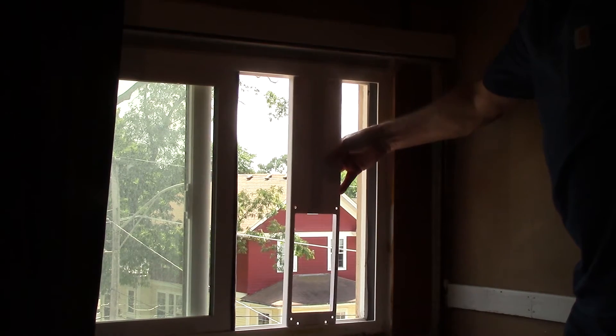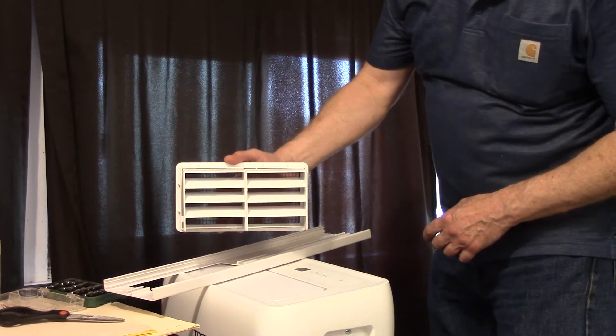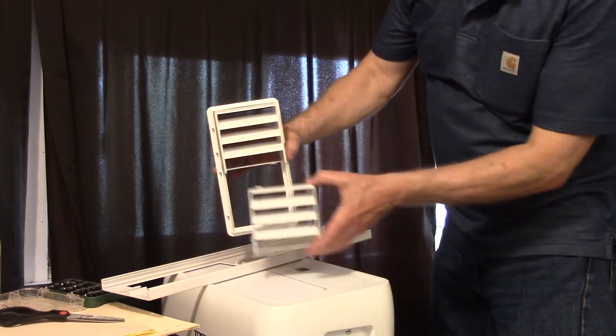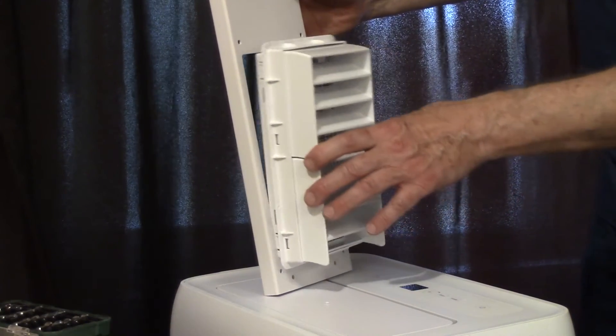I cut this long enough so it wedges in place in the track. The insect and rain guard will be positioned this direction for a sash window. If you have sliding windows like we have in this installation, you'll position the rain guards in this direction.